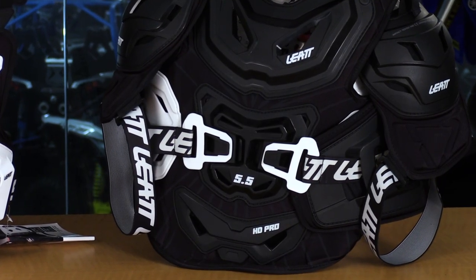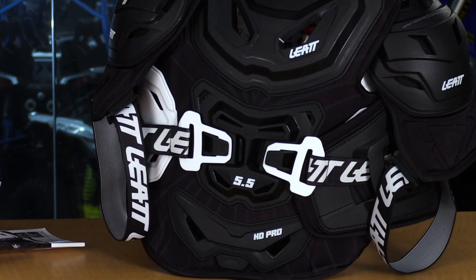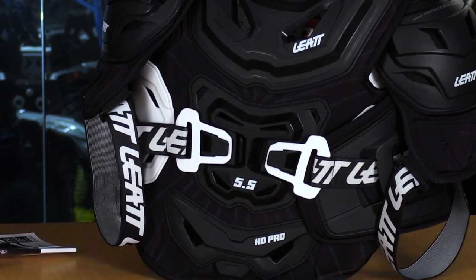A rock could impact you pretty well, but yes — a tree branch, a bike, a body falling onto something unknown. How much force that chest protector can actually take is based on how it's built and the level of protection that it qualifies for.